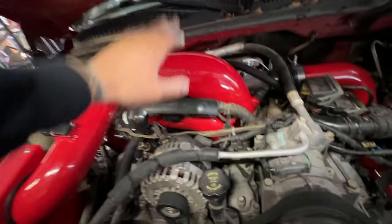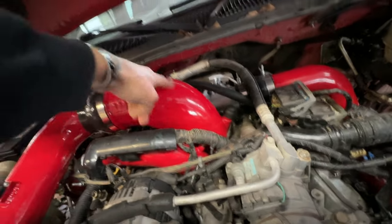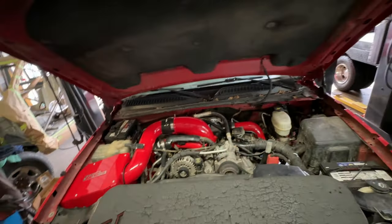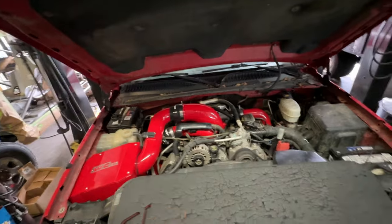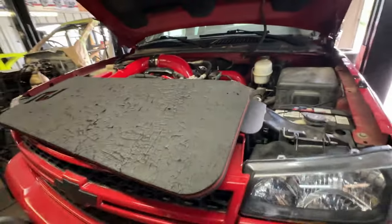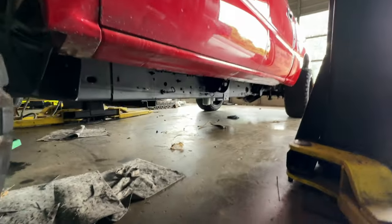On the earlier Duramax's, if you know, you know — this is quite the choke point, especially on the LLY. The bigger intercooler pipes as well help this thing breathe. Stainless 5-blade, all new up pipes, ARP studs, good head gaskets. We did do a 4-inch exhaust on this unit as well. This thing freaking rips.